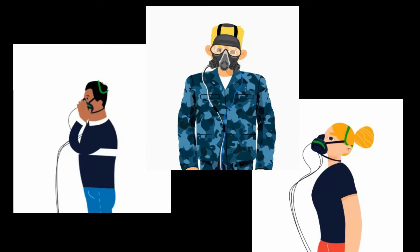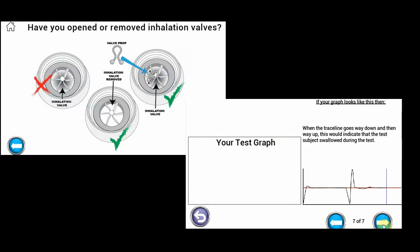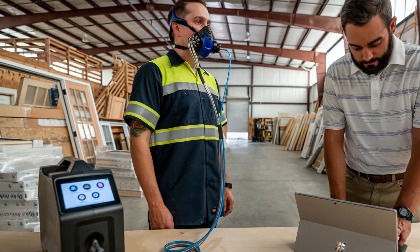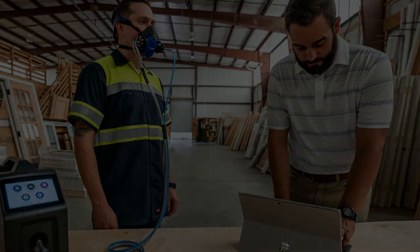Allow the Quantifit 2's animated guidance and troubleshooting to lead you through your fit testing experience with ease. Plus, utilise the new auto-start functionality for hands-free testing.